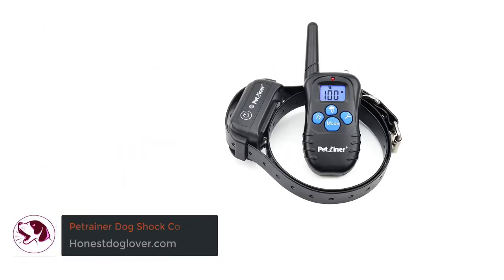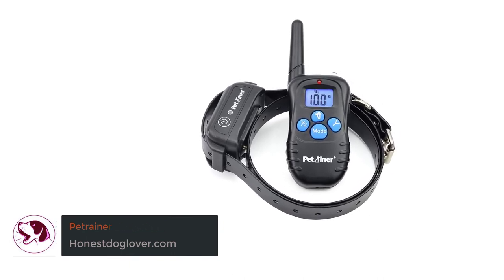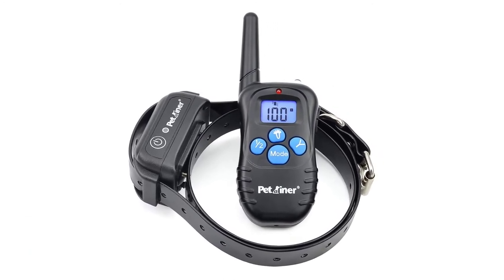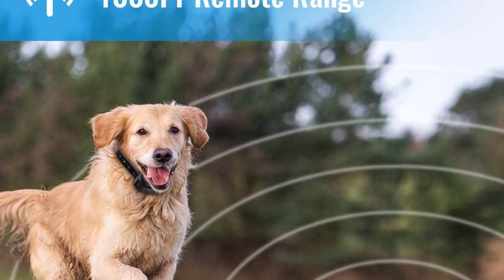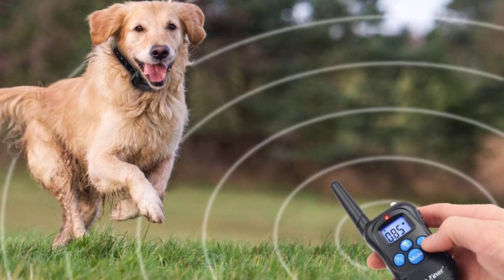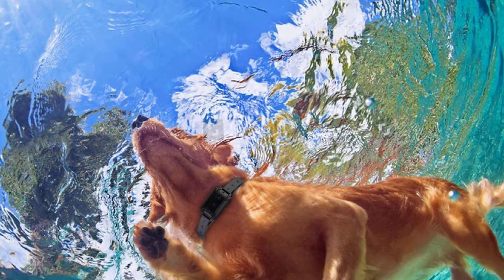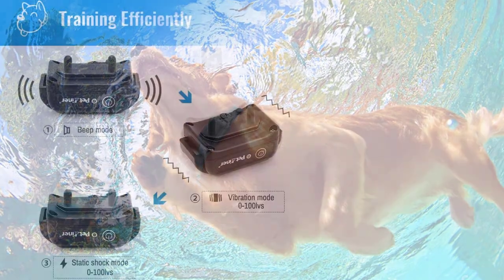Number 5: Pet Trainer Dog Shock Collar. The most affordable item on this list is the Pet Trainer Dog Shock Collar, but don't let the price tag fool you — it's packed with features. It offers vibration, static, and beep modes for the best results, and up to 100 vibration levels so you can train your dog at a level he's comfortable with. This is often a feature found only in high-end training collars, so it's impressive to find it here.